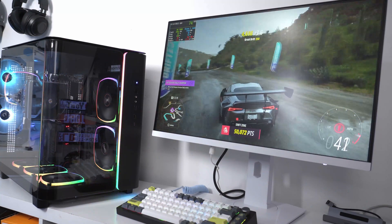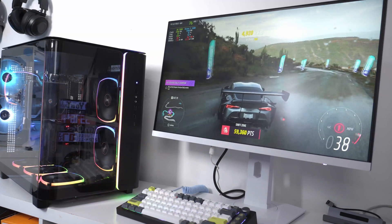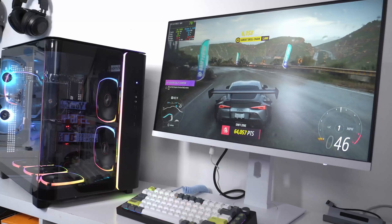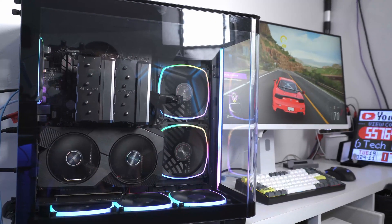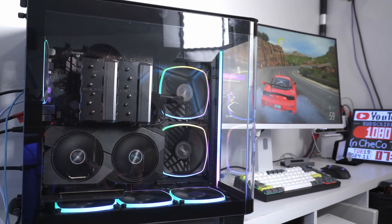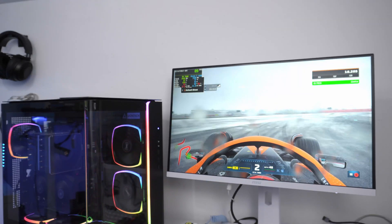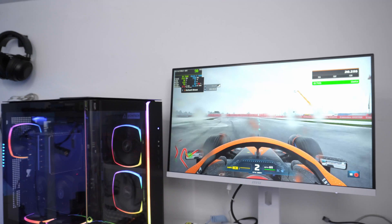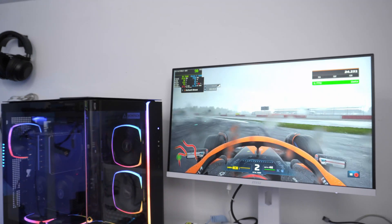In Forza Horizon 5 on my simulator setup, I ran it on ultra stream settings and got an average of 67 frames, topping out at around 94 frames — everything turned on, completely. Every car, every detail was perfect, clean, and smooth, even in the rain. Formula 1 2022 didn't miss a beat either — 73 FPS average, reaching around 90 frames at Silverstone. Total immersion with the racing scene.